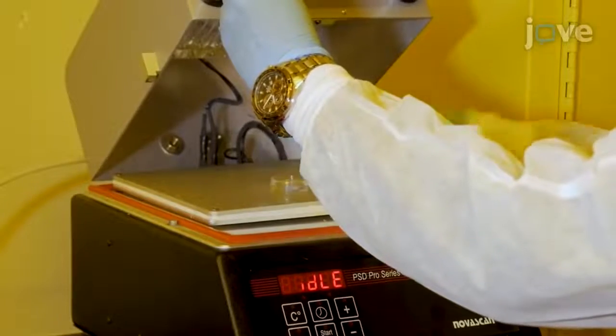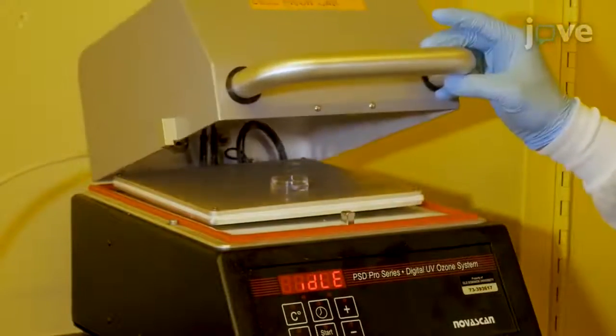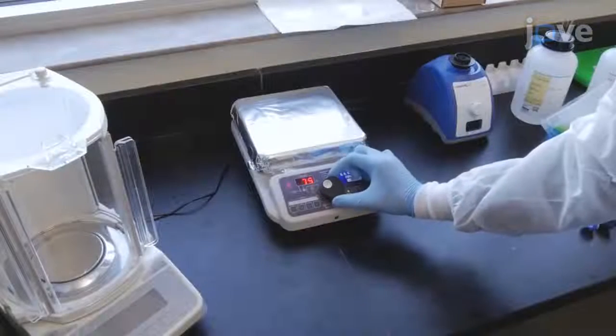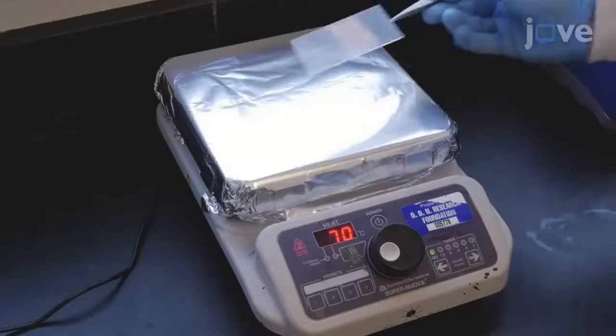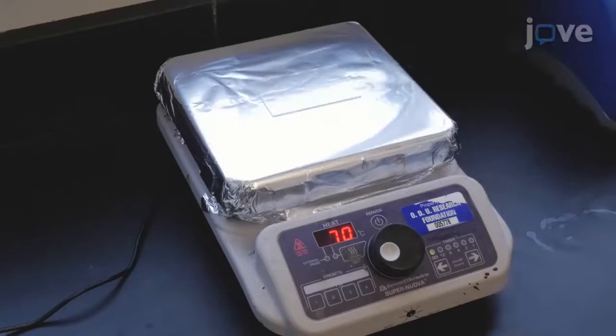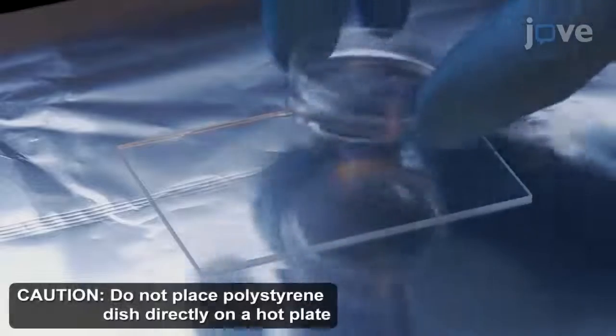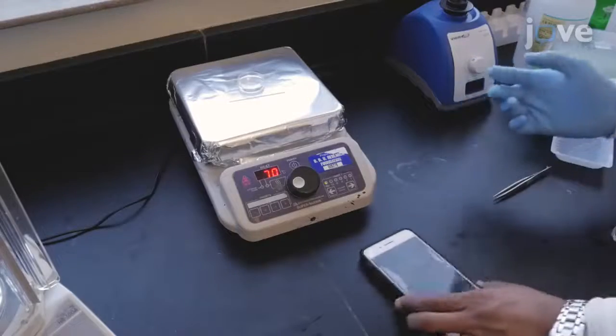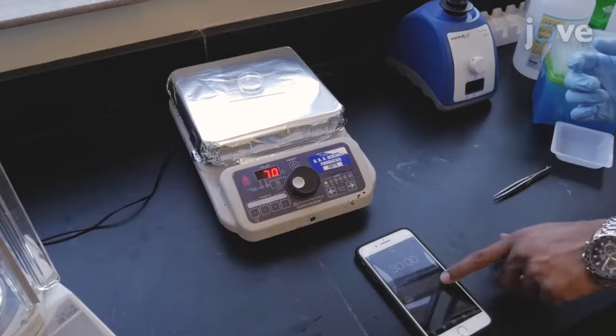Next, place the petri dish in a vacuum chamber for 15 minutes to remove any air bubbles and preheat a hot plate. When the hot plate reaches 70 degrees Celsius, place the glass slide onto the hot plate and place the petri dish onto the glass slide. Then let the silicone cure at 70 degrees Celsius for 30 minutes.